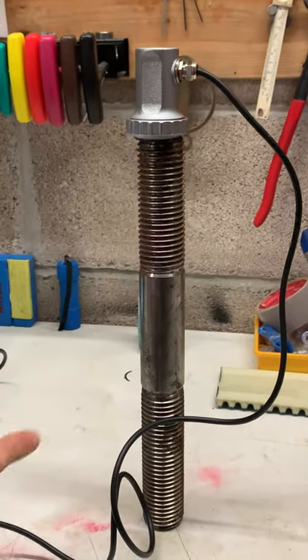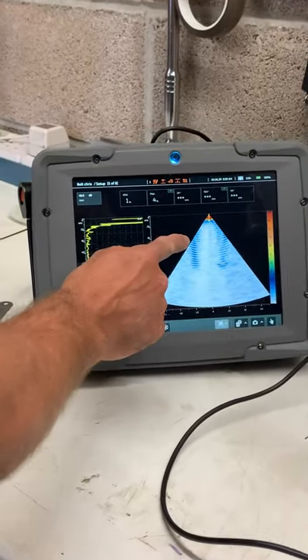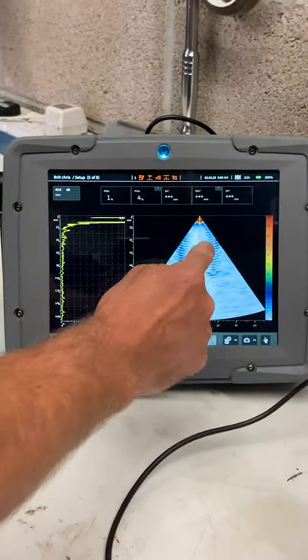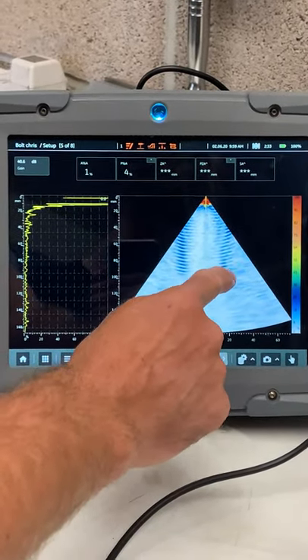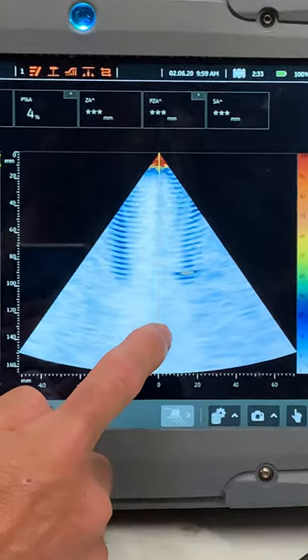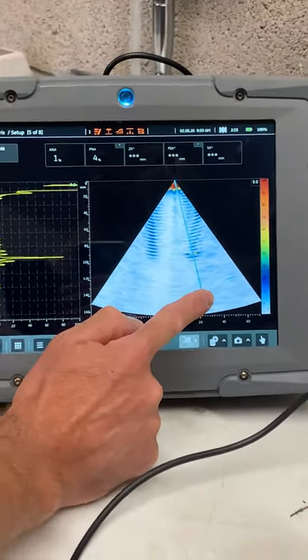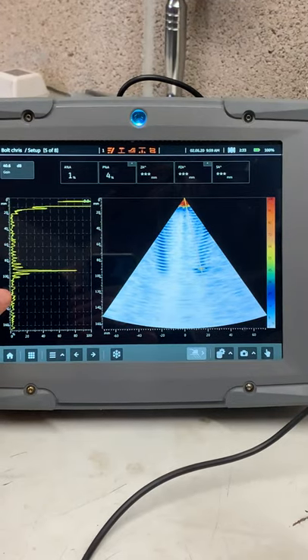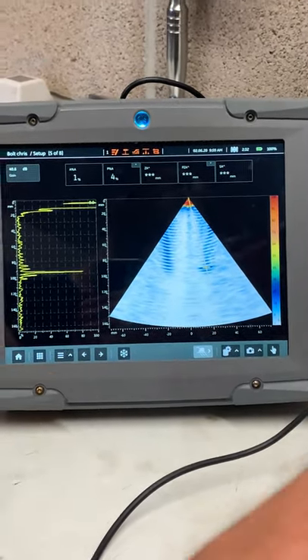What we've got is a 16-element ultrasonic phased array probe connected to this instrument here. You can see the threads as we go down the bolt, and you can see the defect hiding in that thread there. I'll just grab the cursor and put it on here.